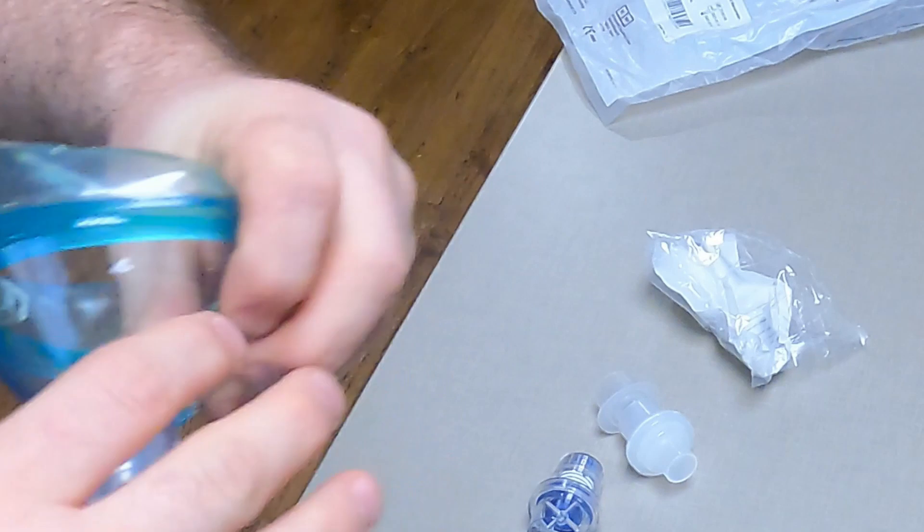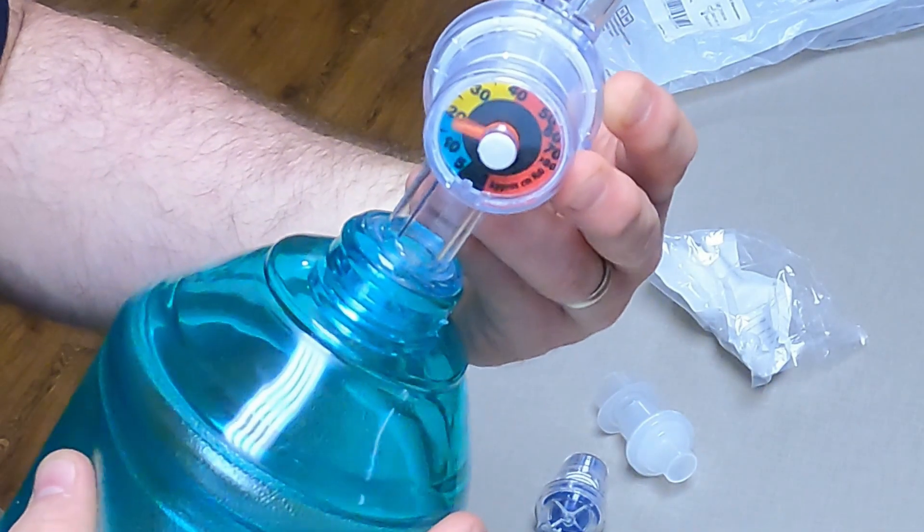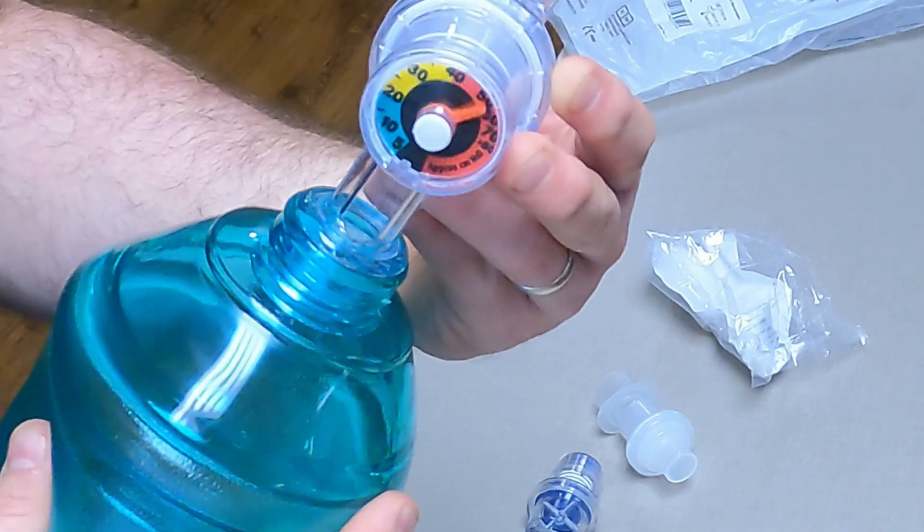A manometer is also available to show how much pressure is given with each breath. Too much pressure may look like this — 40 is the cutoff.